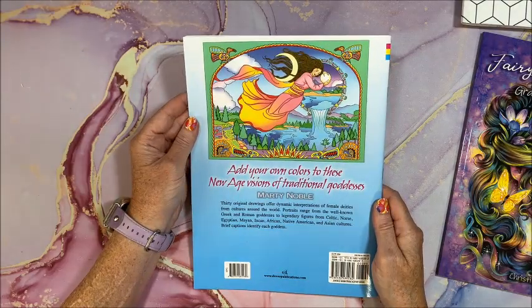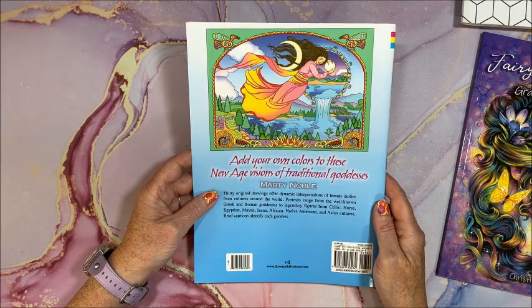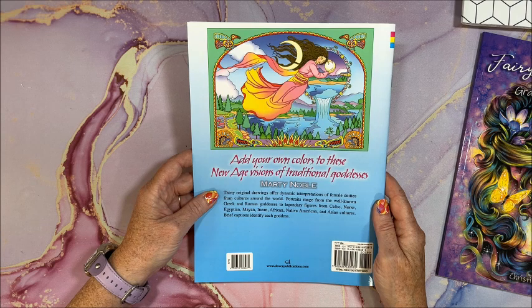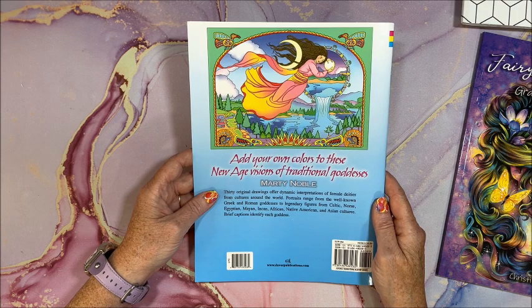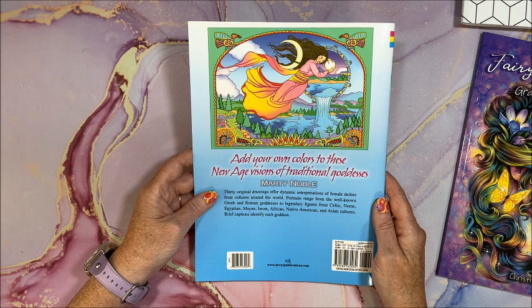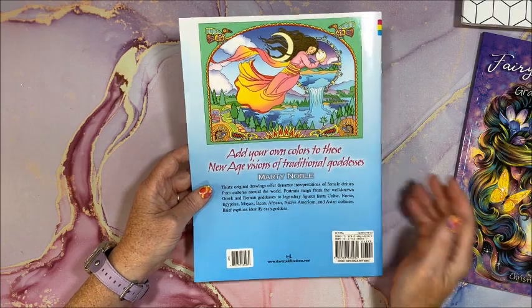So the front cover, the back cover — oh, isn't that gorgeous, look at those colors! It says 30 original drawings offer dynamic interpretations of female deities from cultures around the world. Portraits range from the well-known Greek and Roman goddesses to legendary figures from Celtic, Norse, Egyptian, Mayan, Incan, African, Native American, and Asian cultures. Brief captions identify each goddess.